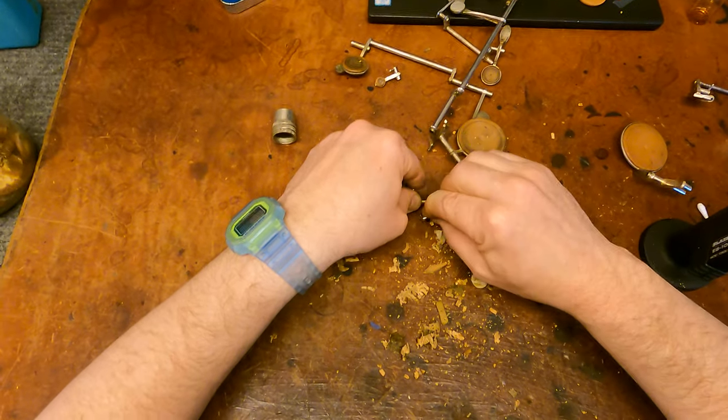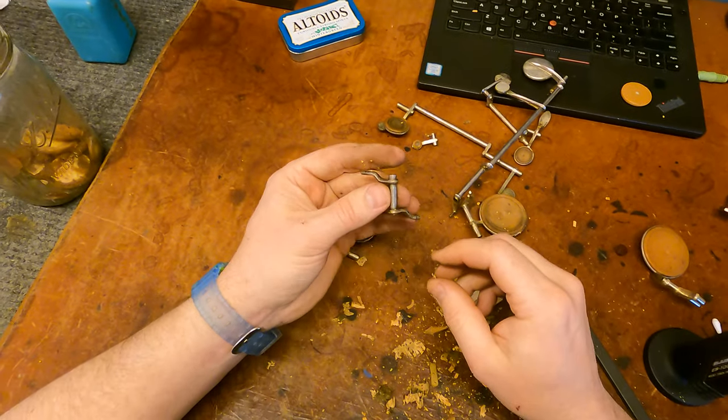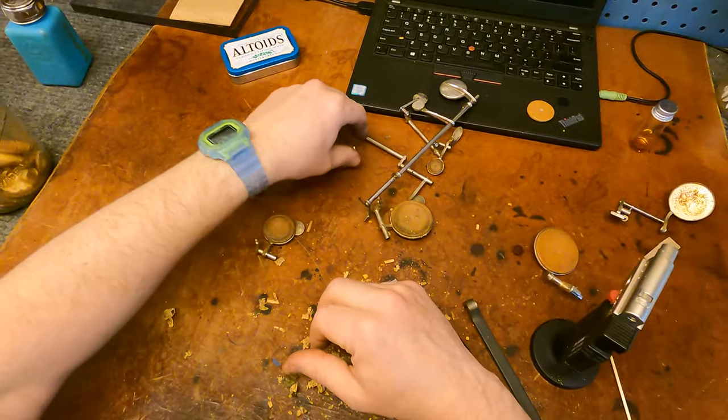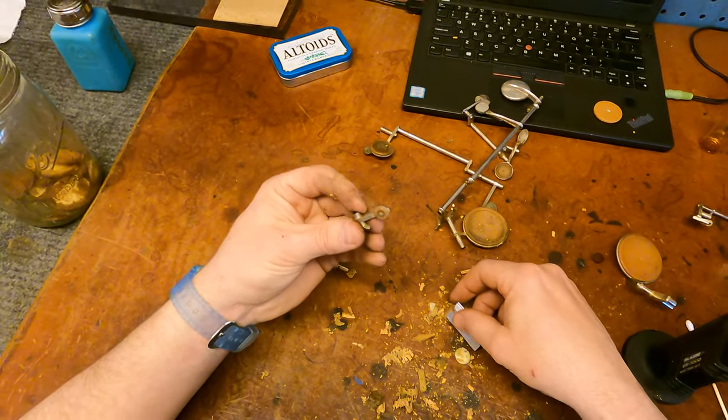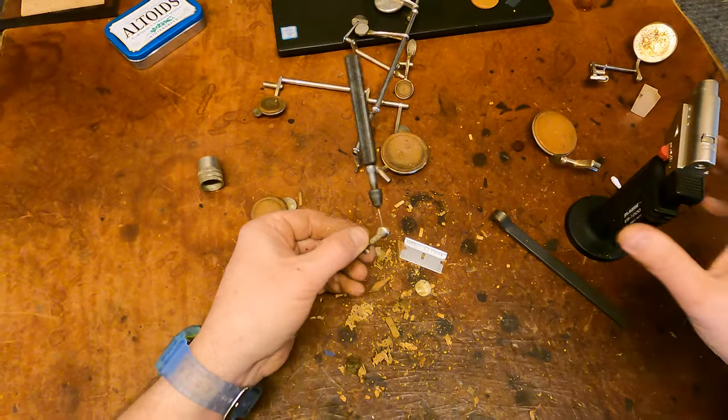I believe this is part of our octave mechanism — it's like an unusual piece, that's not usually on most saxophones. I can look at it and be like, oh yeah, part of the octave mechanism. But that one I just did is unusual.